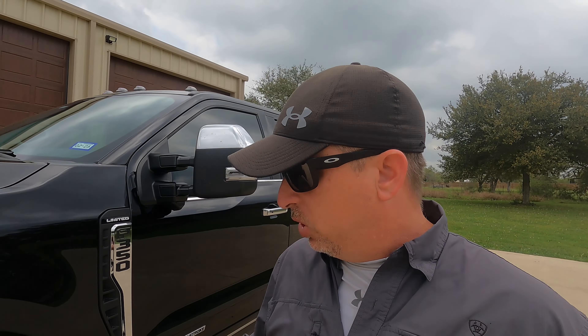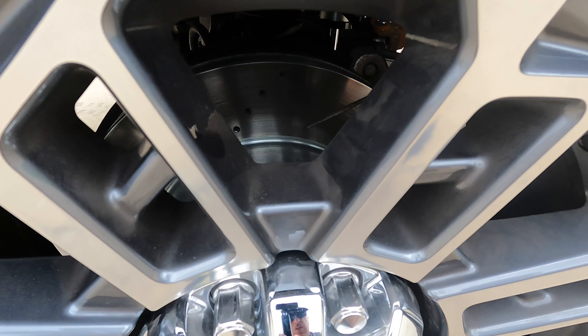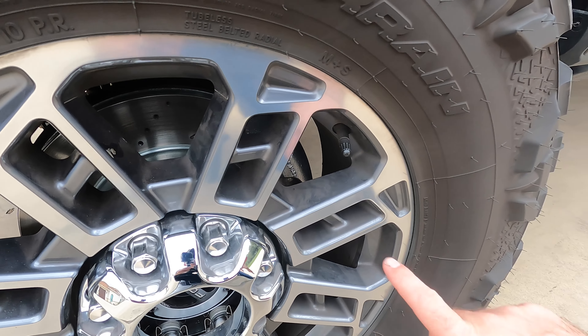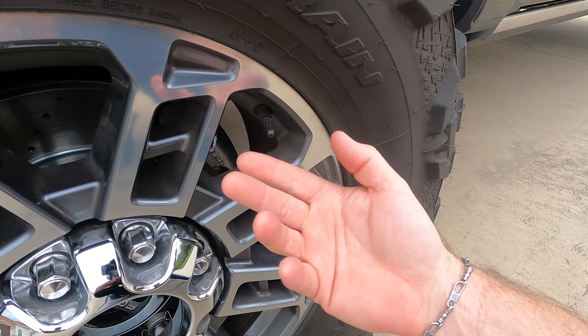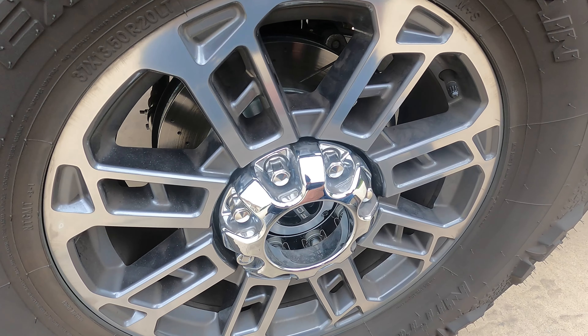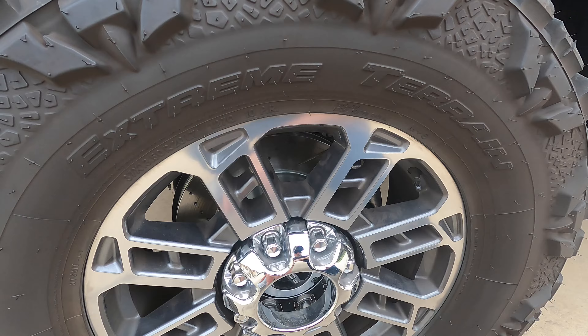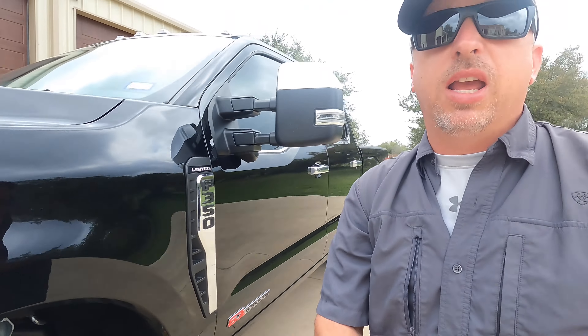Let me show you what they look like. These are the Ford Limited wheels, I'm running 37s, and you can see the slotted rotors in there. There's still some old brake dust from before, but since installing the Power Stop pads I haven't done anything to clean them and there's virtually no new brake dust — my tires are actually black again. Before, they were basically covered in brown dust, so I'm very impressed with that.